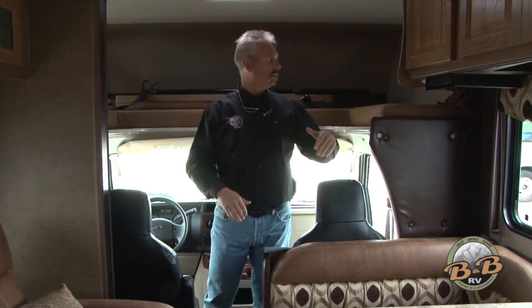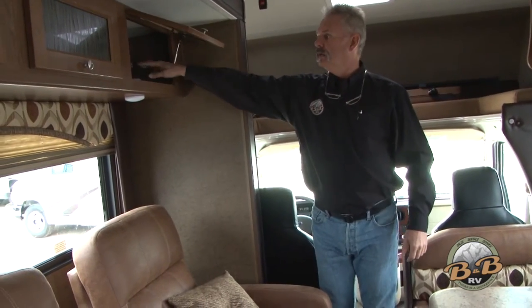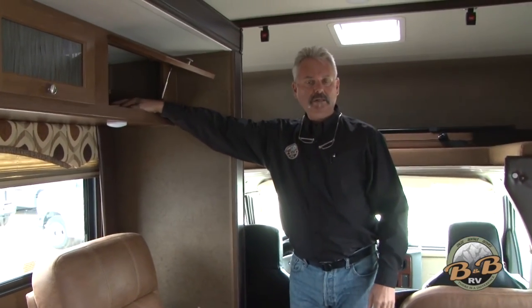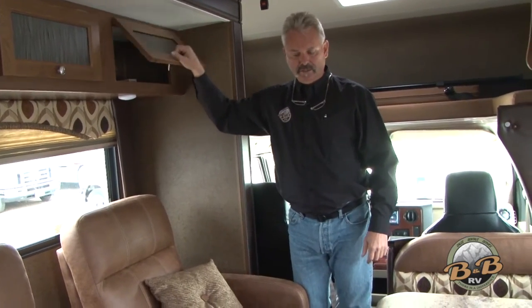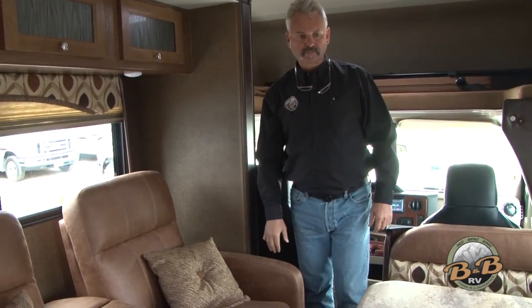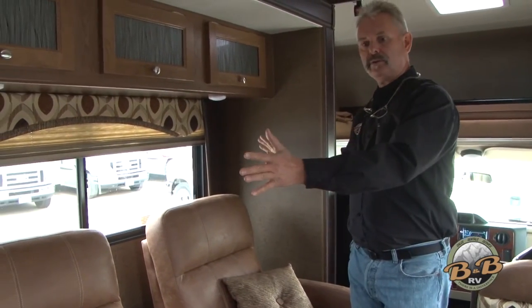There's going to be a privacy curtain that just velcros across and hangs behind the seats to give you some privacy from the front. This one has a couple of pages in here — reminder cards, matches, flies, water, that kind of thing — all stored in here. This one has a slide-out, so we're going to show you how that slides out here in just a second.